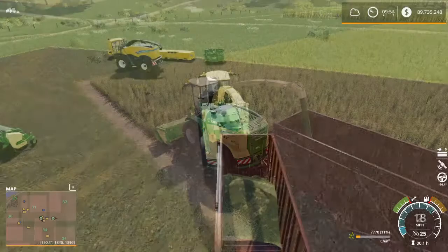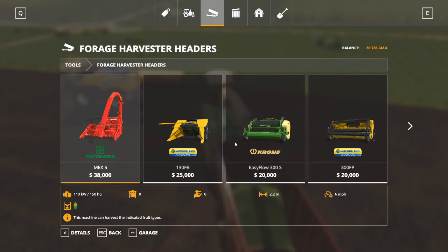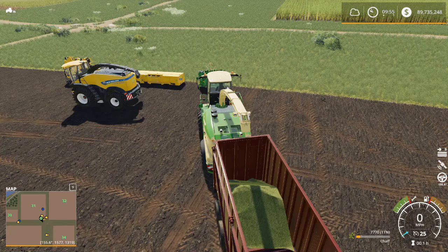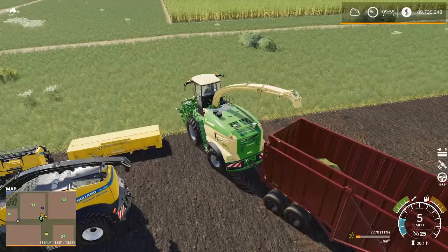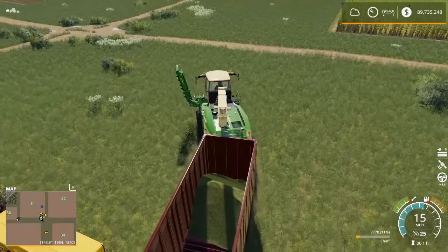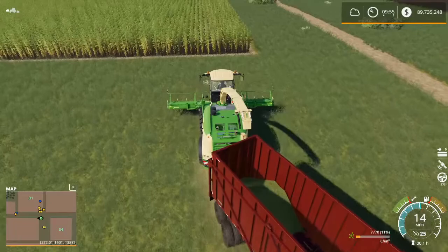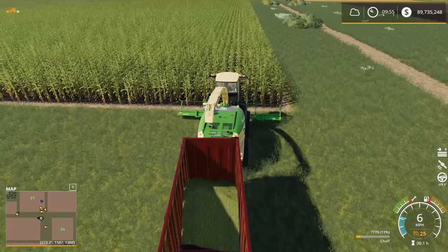We will take a look at our store menu one last time, go back to our forage harvester headers, scroll to the end, and we have the Krone XCollect 900-3. We can see this is specifically used just for corn. Let's grab that header, unfold it — I've got a partially grown corn crop — fire it up, drop it down, and we are mowing down our corn and turning it into chaff for silage.